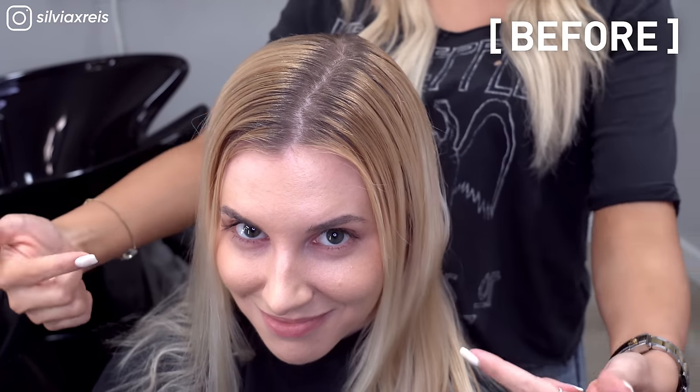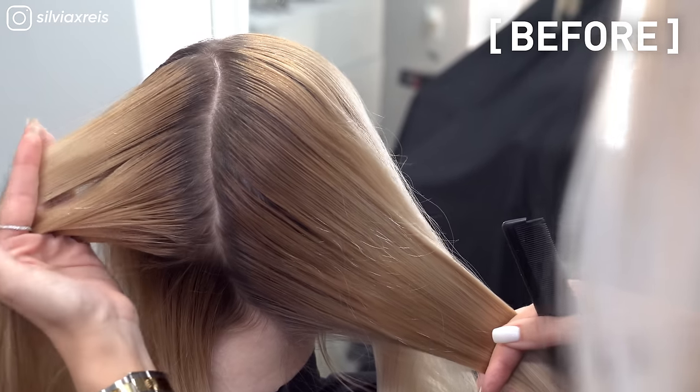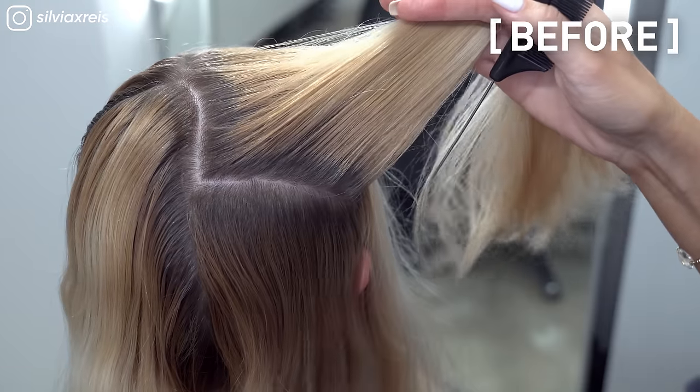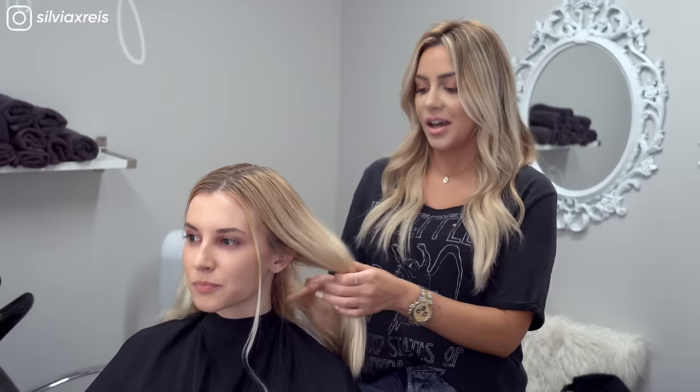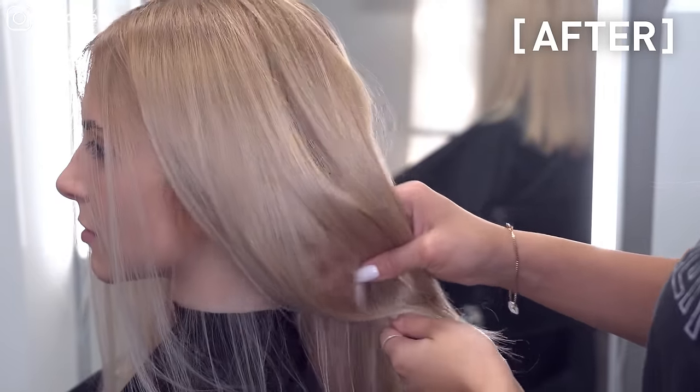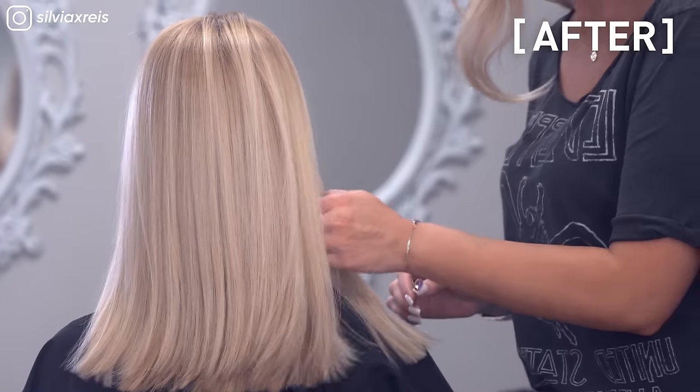Hey, Redken brand ambassador Sylvie Reese here with my client Megan, and we're going to be doing a root touch-up on her using the new Color Gel Lacquers, directly matching that with the Shades EQ in the same level. Just toning out all of her hair to remove some of that unwanted warmth that she came in with. The roots are going to be a lot cooler without looking ashy.